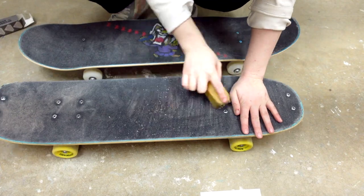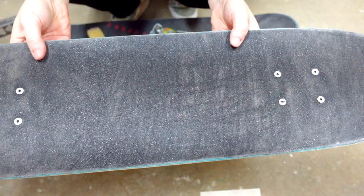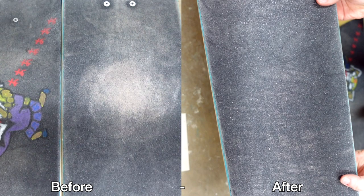It's basically an eraser. It works just like an eraser on a pencil and it can be a lot of work if your grip is dirty. But if you have a really dusty skate park or skate in a basement or garage that's really dusty like mine, I use this all the time.